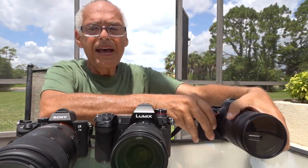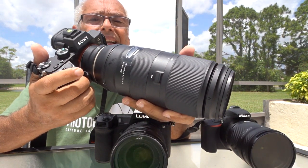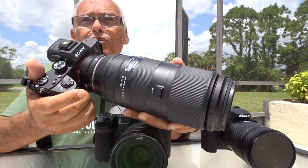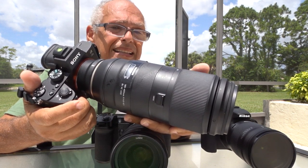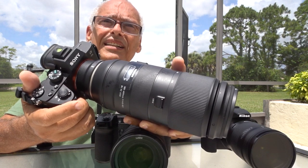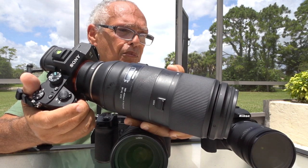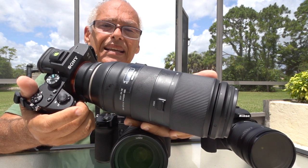I can compare it with my Sony a7 III, on which I put another Tamron, the 100-400. It's less convenient because 400mm on full frame is 400mm, but 400mm on APS-C is 600mm. This one starts at 18mm and the other starts at 100mm, so they're not exactly the same. This one is more convenient, and I'm doing this comparison to see if we will notice a difference. The Tamron 100-400 is normally sharper — we'll see.